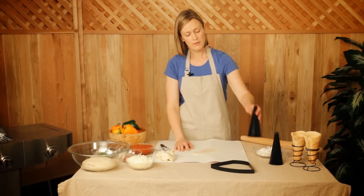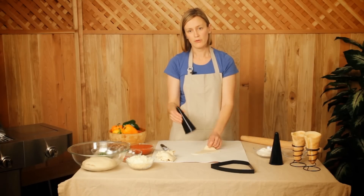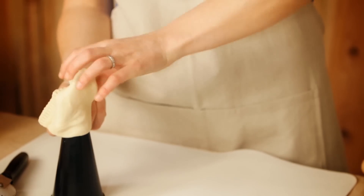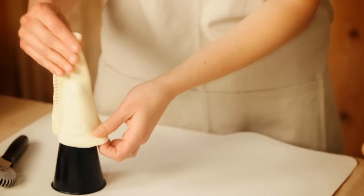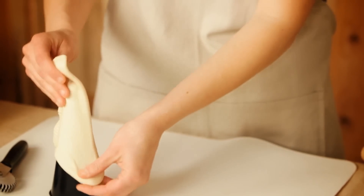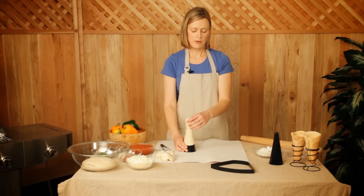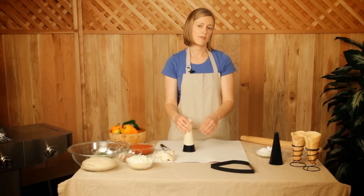After it's rested for 15 minutes, you're going to go ahead and put the dough onto the pizza cone mold. All you need to do is open up the dough and slip it onto the mold, just like that. It doesn't have to go all the way down, but the further down you can get it, the better. These are ready to go into the oven at 400 degrees. They're going to bake for about six to seven minutes or until they've started to lightly brown.